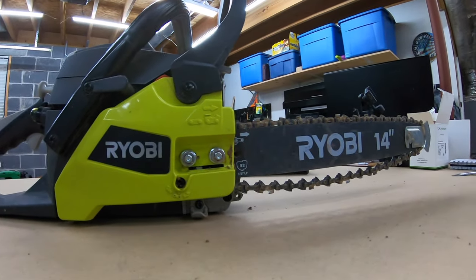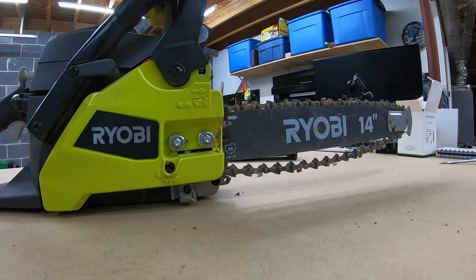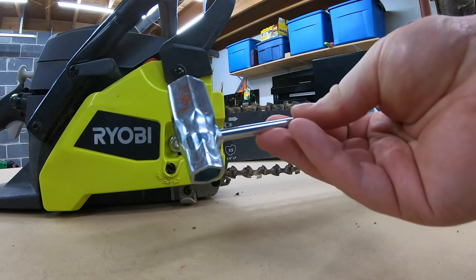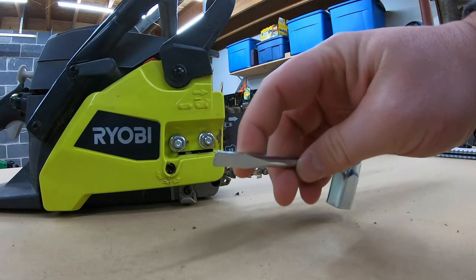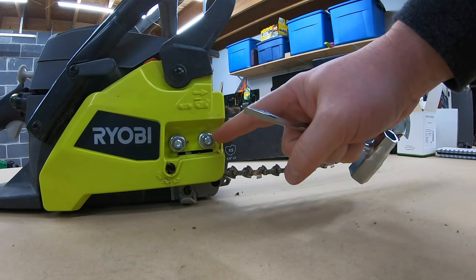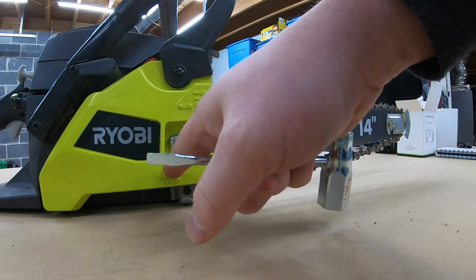The first step is to make sure that the brake is off. The next step is to get your multi-tool that came with the chainsaw. It has both a wrench on one side and a flathead screwdriver on the other. You're going to need both because you need to loosen these bar nuts and also use the flathead to adjust the tensioning screw.